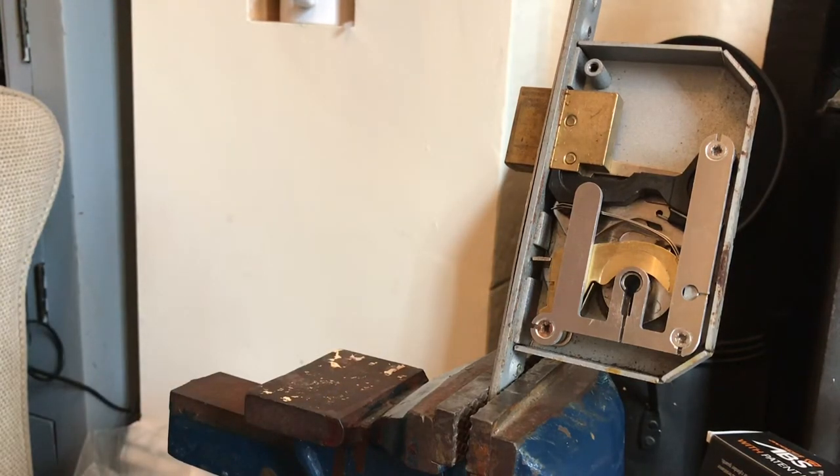He didn't know how to open it - didn't even attempt it. So the person got in touch with me, I went there, and it took me half an hour, maybe even more, but eventually I got the lock open. It just shows you - you can masquerade as a locksmith but you've got to put the work in.